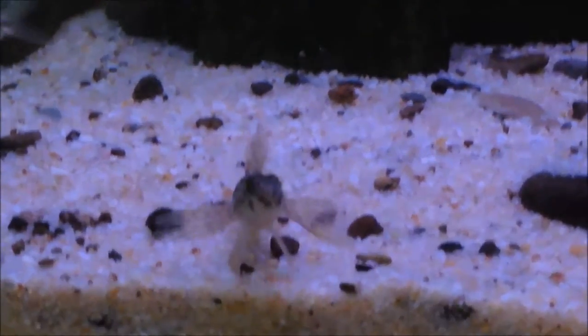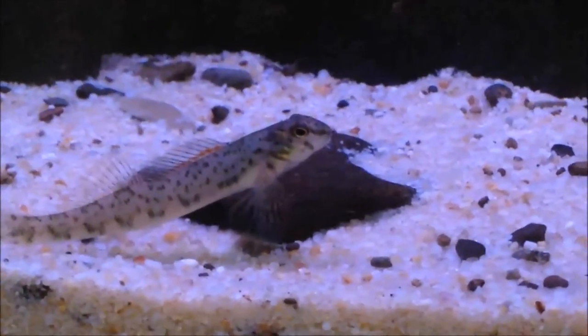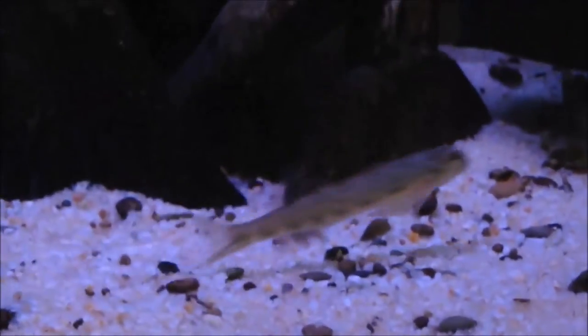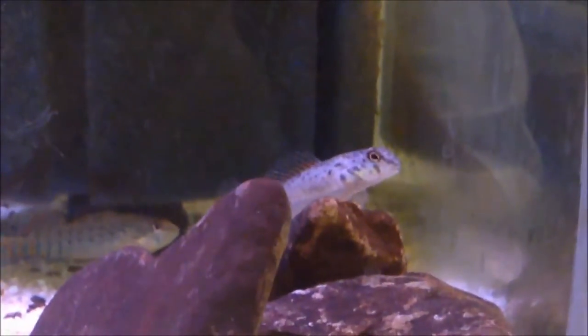What's up guys, Everything Fish bringing you episode number two of the species info series. The first one did really well — last I checked it was 72 views and 8 likes. We're going to do episode number two, and this was requested by Herps Fish, who asked me to do a darter care video.